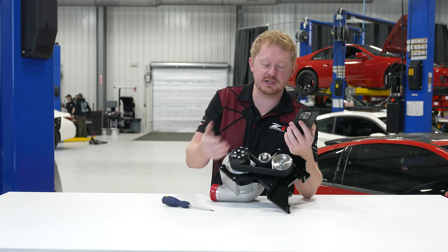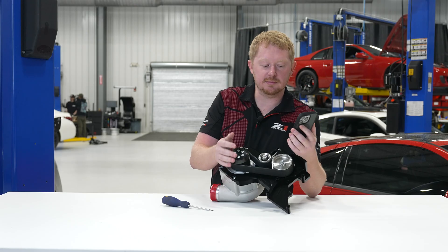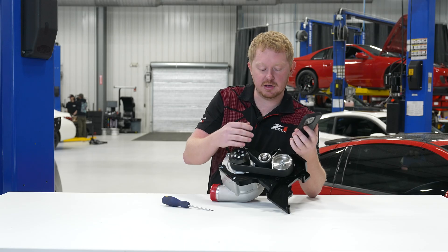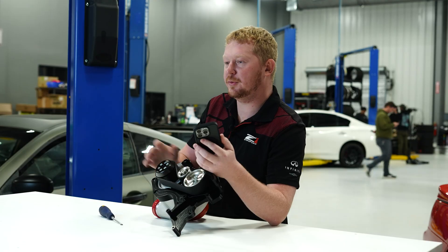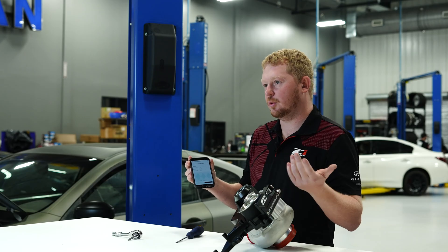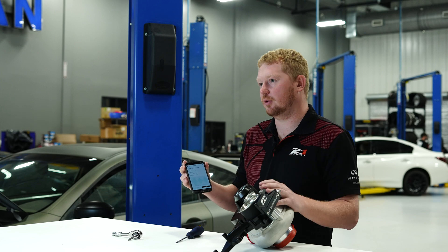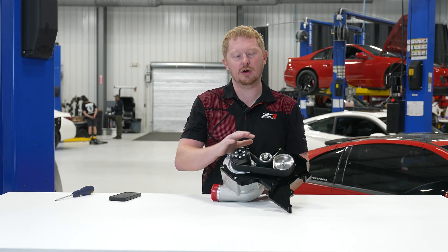The range you're looking to stay in is 750 to 1200 Newtons. Right in the middle is a nice happy place, because this is an active tensioner, so that's going to keep you in a safe range all the time when your car is running. But anywhere in that range is what you're looking for. We'll go over to John's car and show you a more hands-on look at what we're talking about.